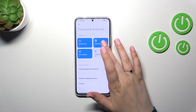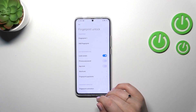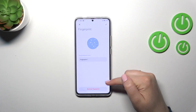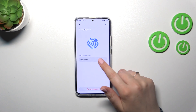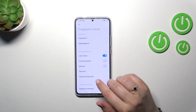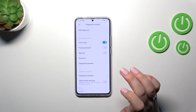Just tap Done and we'll be transferred to the fingerprint settings. This is the fingerprint we just added. As you can see, you can remove it here or rename it if you want. You can also add another fingerprint — I believe you can add up to five different fingerprints.